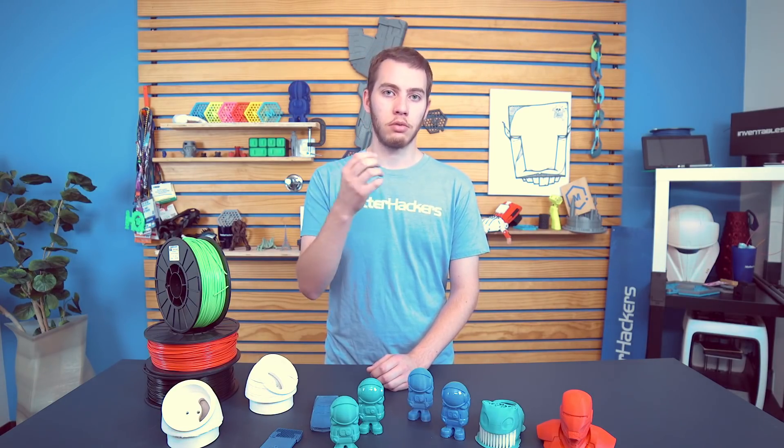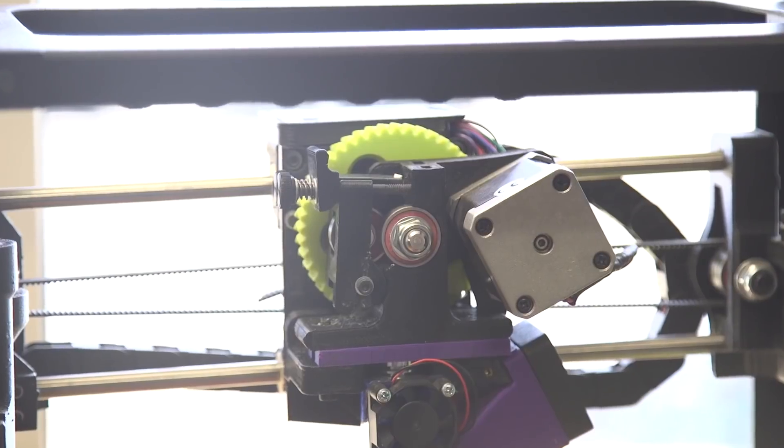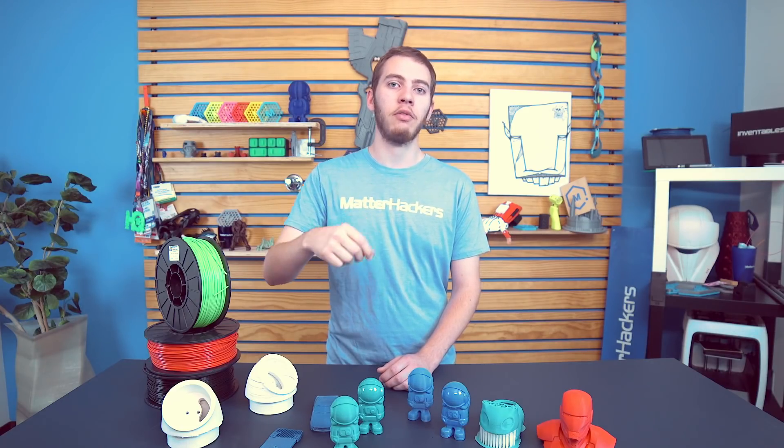Tip number four: how to change filament. One of the earliest mistakes I made was thinking I could just pull the filament out, put the new one in, and be done with it. You actually need to make sure the temperature is hot enough for the filament to come out of the nozzle, because it melts and then cools in the nozzle and forms a plug. Heat up the nozzle, disengage the retention on the extruder, pull it out at normal printing temperature, put the new one in, re-engage the extruder, and you can start printing. If you're trying to avoid color mixing, set the extruder to 90 degrees Celsius, gently pull on the filament, then turn up the heat to about 150. At some point you'll feel the filament give, yank it out pulling all the old gunk, and have a nice clean extrusion when you put in the new filament.